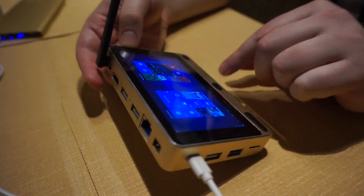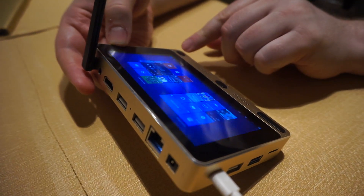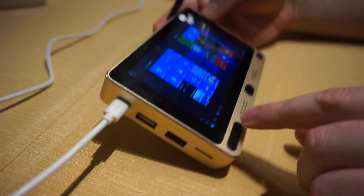Here we've got a few buttons. This is the Windows button, this is the Power button — I won't press it because I don't want to turn the screen off — and this is the Volume button.